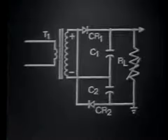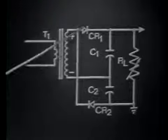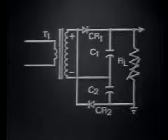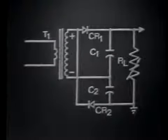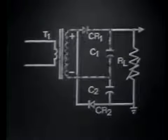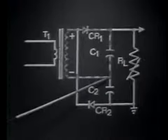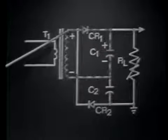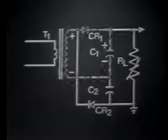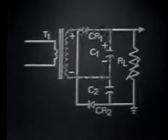Circuit operation begins when the input signal is negative to positive across the transformer secondary, meaning the anode of CR1 is positive and the cathode of CR2 is also positive. In order for a diode to conduct, it must be forward biased — its anode must be positive with respect to its cathode. CR1 meets this requirement, so it conducts. Its conduction path is from the negative side of the transformer secondary, up through C1, charging C1 negative to positive, then through the conducting diode CR1, back to the positive side of the transformer secondary.